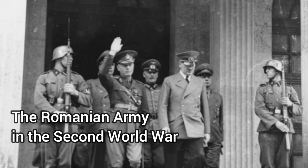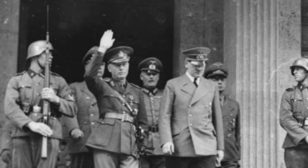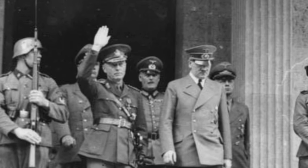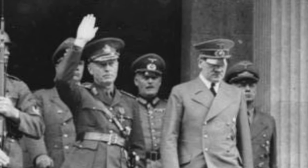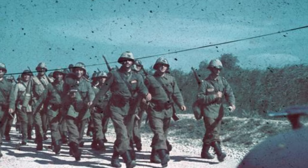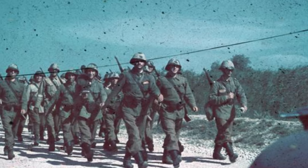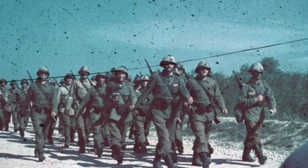But before we start let's have a look at the Romanian army in the Second World War. In 1940 a fascist coup in Romania led by Marshal Ion Antonescu cemented the country's position with the Axis powers, which were led by Nazi Germany. In June of 1941 as Hitler declared war on the Soviet Union, Romania followed suit and not only contributed oil to the Nazi war machine but also manpower. The Romanian army joined Germany in attacking the Soviet Union and after Germany was the second largest of all the Axis powers on the Eastern Front with over 600,000 men.